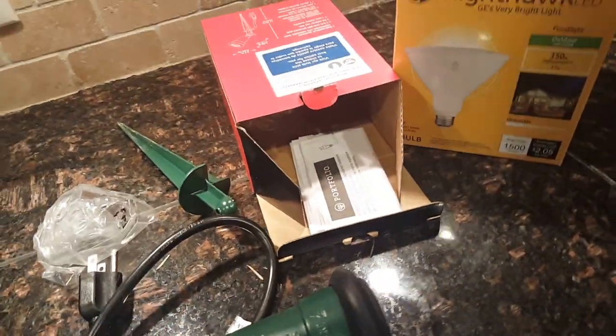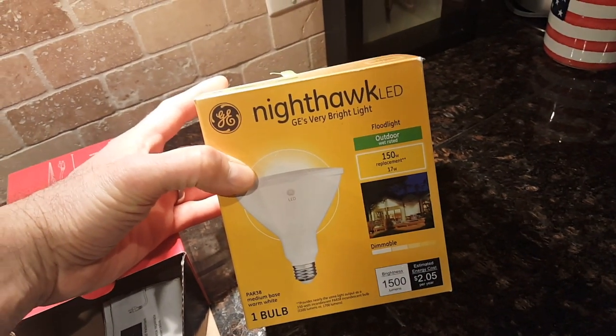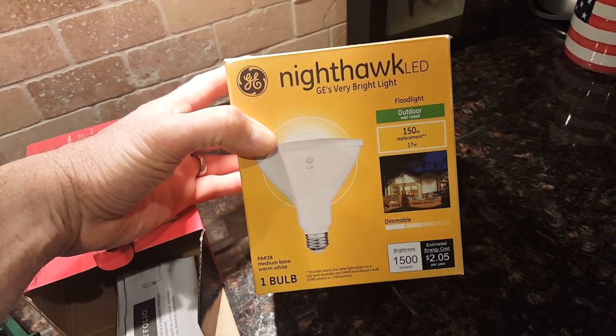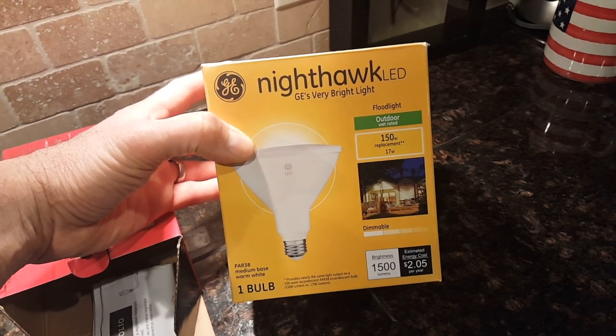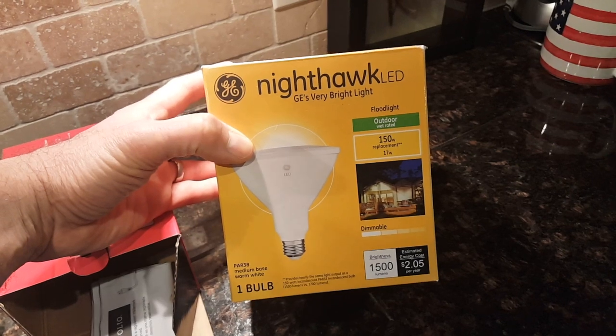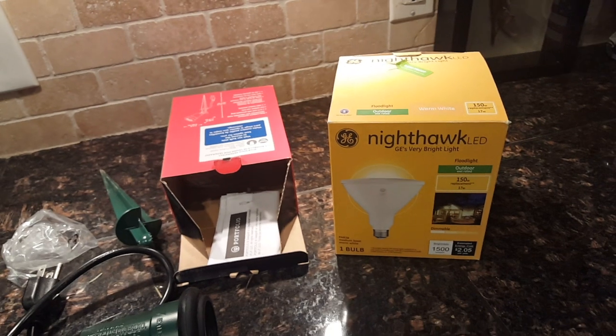The screws screw it together. We're going to hook up this Nighthawk LED light — it's only 17 watts and it's supposed to be an equivalent of 150 watts, so we'll see how bright that is when we take it outside.